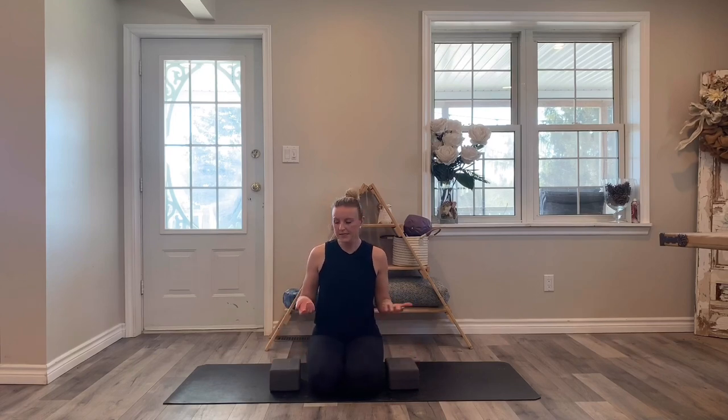For today's practice we're going to do some opening through the chest and shoulder area. I highly suggest having two blocks for your practice, but if you don't have two blocks don't worry about it — just ignore when I'm cueing blocks. So let's get going.